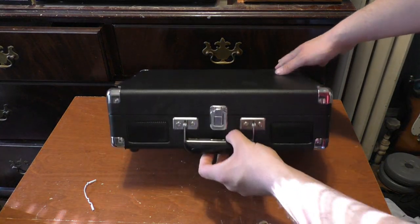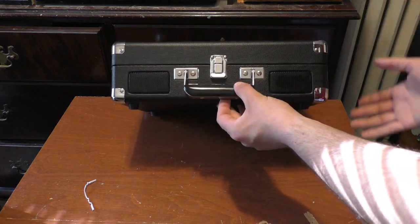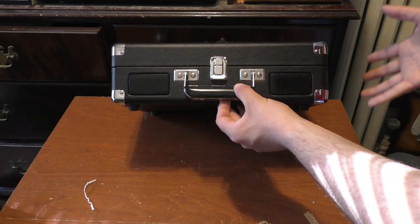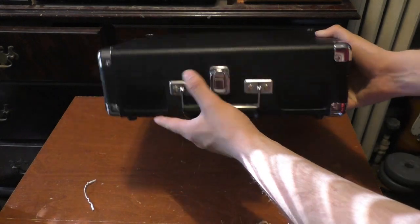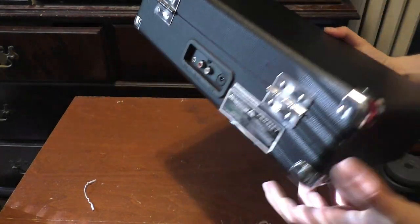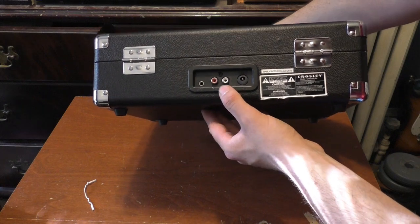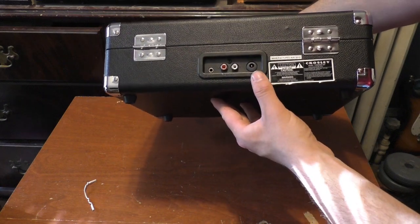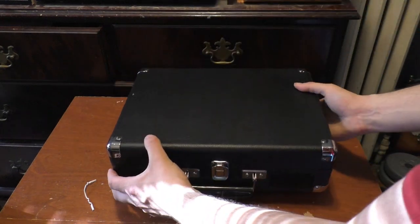All right, so here's the unit itself. It's kind of interestingly designed. There were a lot of portable suitcase-type record players from past years — this thing has the speakers in the front, a kind of nice clip design here. On the back it's got auxiliary in, line out through RCA, and DC in over here for the power. That's just kind of what I'd expect from this unit.